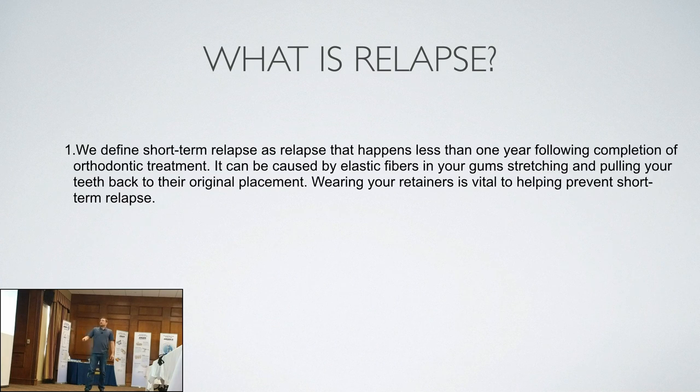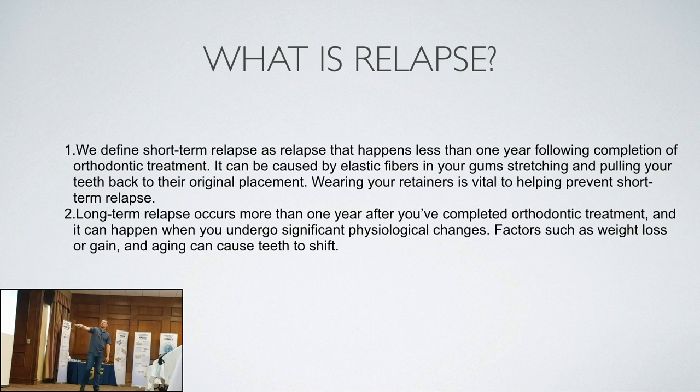What is relapse? Short-term relapse happens less than one year following the completion of orthodontic treatment. It can be caused by elastic fibers in your gums stretching and pulling your teeth back to their original placement — wearing retainers is vital to prevent it. Long-term relapse occurs more than one year after completing treatment. It can happen due to significant physiological changes — weight loss or gain and aging can cause teeth to shift, and as you get older, teeth tend to drift forward and crowd in the lower.